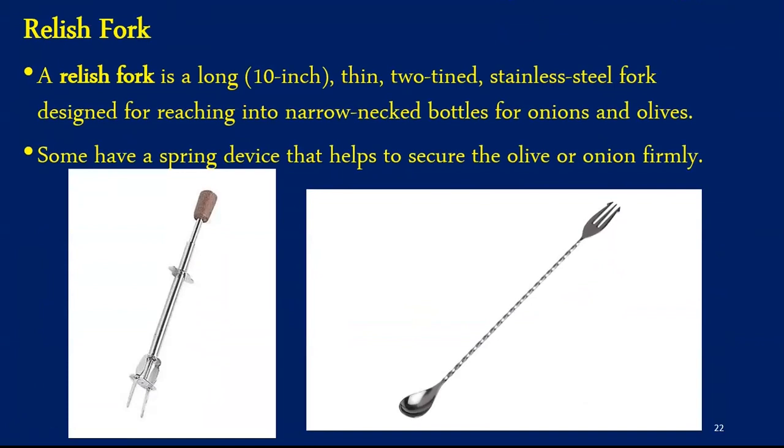The next equipment is called a relish fork — a long, 10-inch, thin, two-tine stainless steel fork designed for gently reaching into narrow-necked bottles for olives and onions. For example, in cocktails like a martini where the garnish is an olive, the olive has to be removed from a narrow bottle — this is where the relish fork comes into picture. Some relish forks in the market also have a spring device that helps to secure the olive or onion firmly.